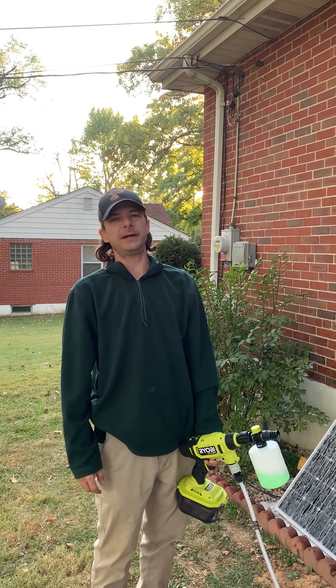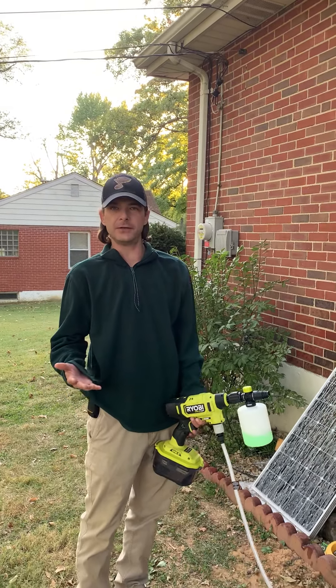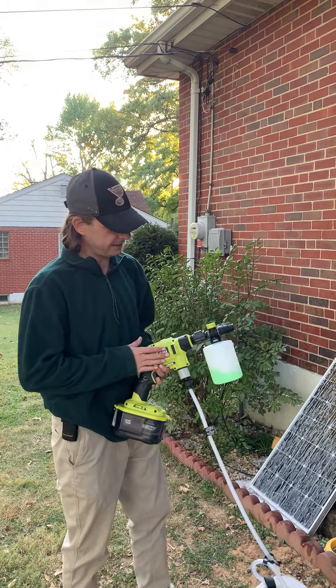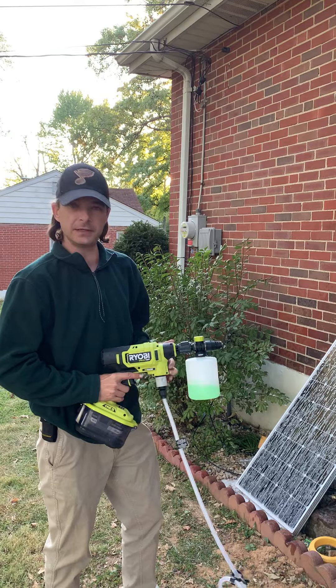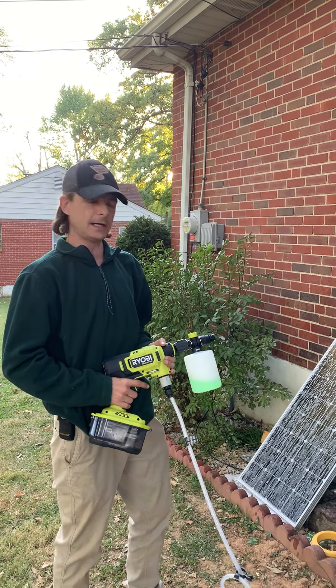I just wanted to show everybody — I haven't seen very many videos on YouTube about the EasyClean soap dispenser attachment. It was $29.99 at Home Depot.